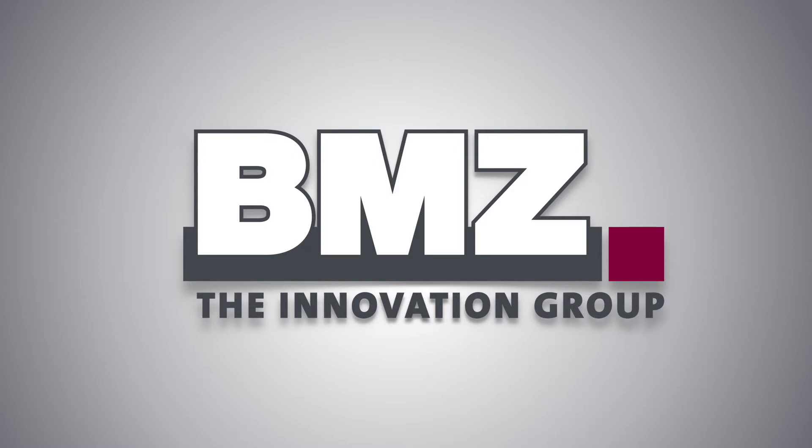BMZ, the Innovation Group — a global player in lithium-ion technology.